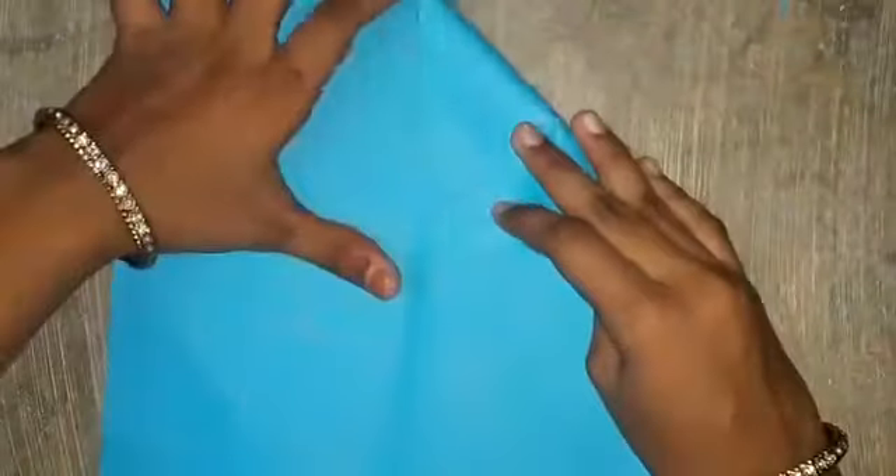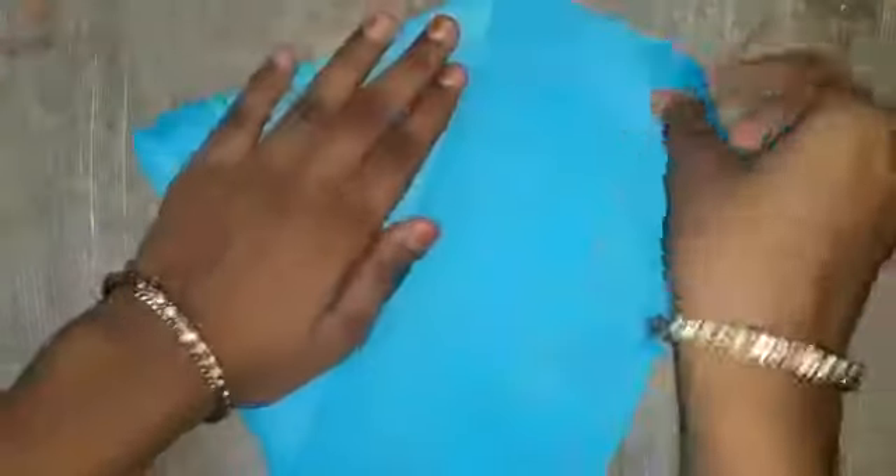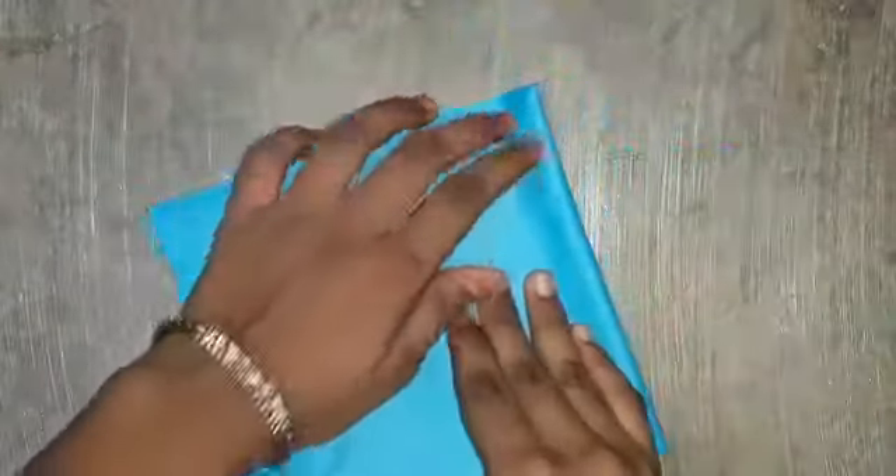Now there are four squares. Fold it one, two, three, four.